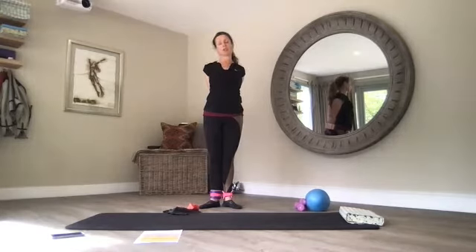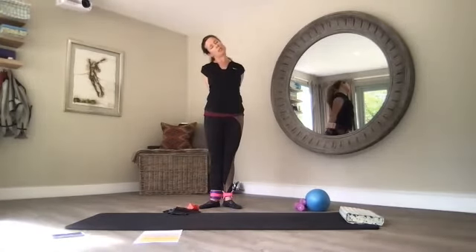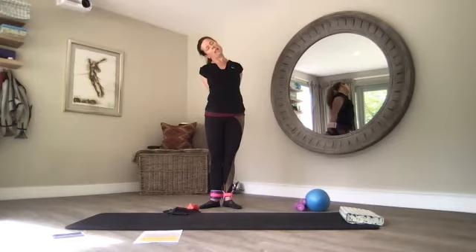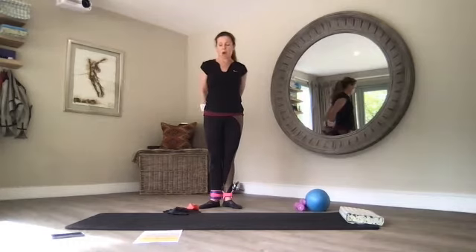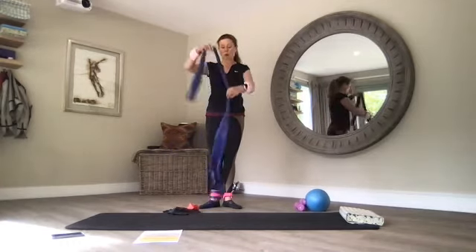And over to the left, squeezing my shoulder blades together, lengthening my arms down my back, palms squeeze together, and back to center. Bring your arms in front — we're going to do a roll down.